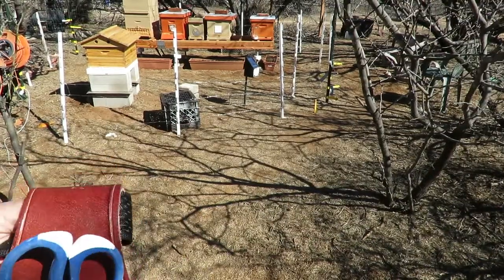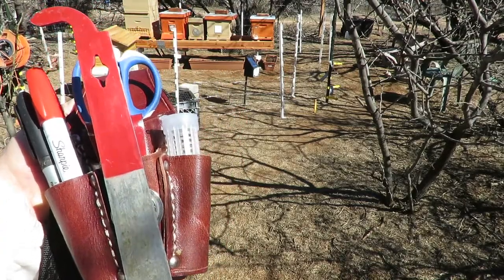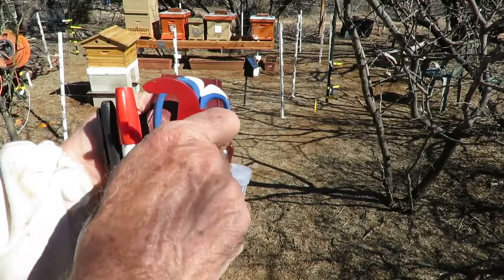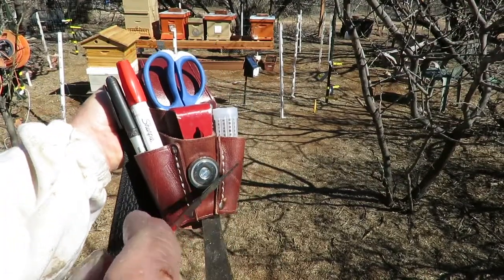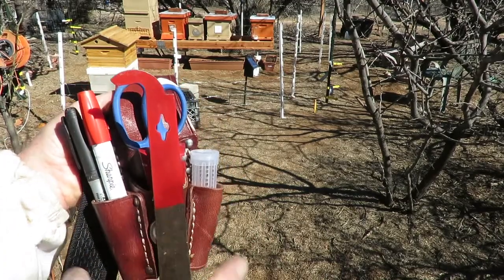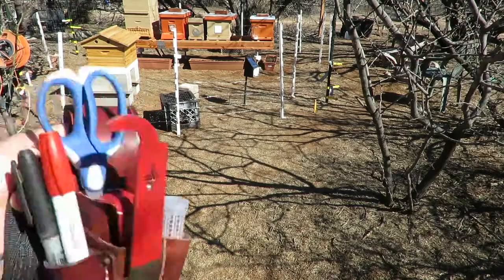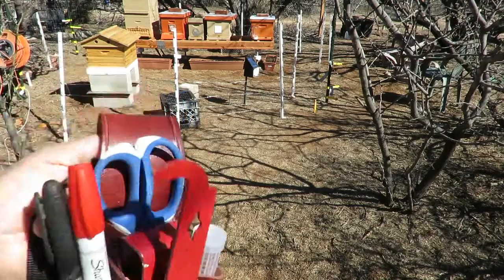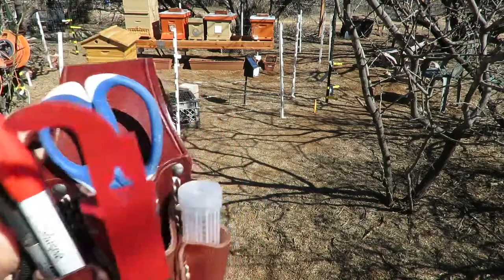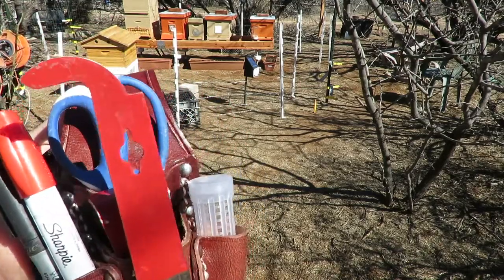It doesn't fall out. Now, I normally use the J tool — the J-hook hive tool — more than anything else, and it clips right onto this magnet here. It's pretty strong. This magnet is not going to — excuse me, the hive tool will not fall out as you're working around. And it keeps your hive tool right handy.